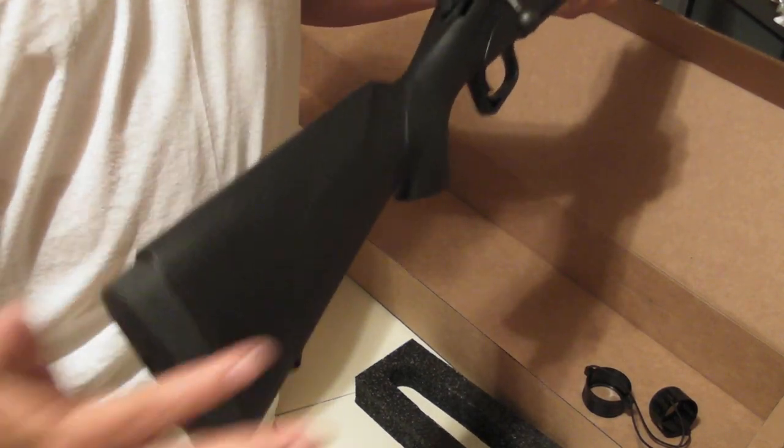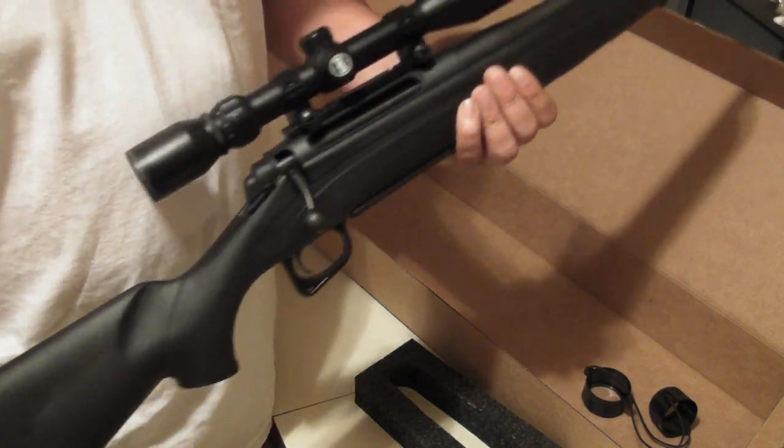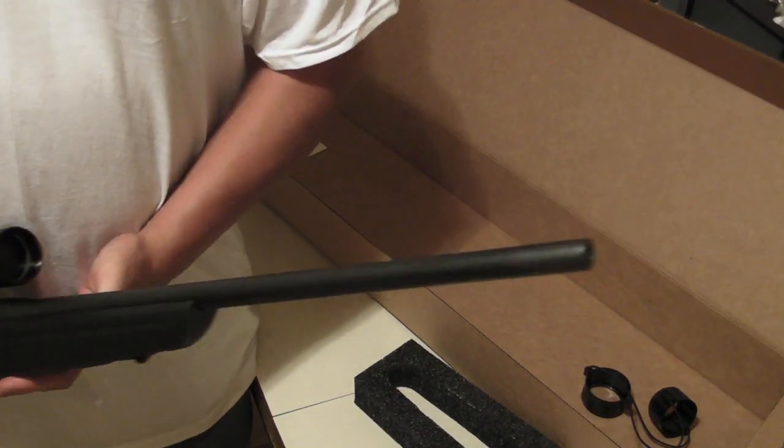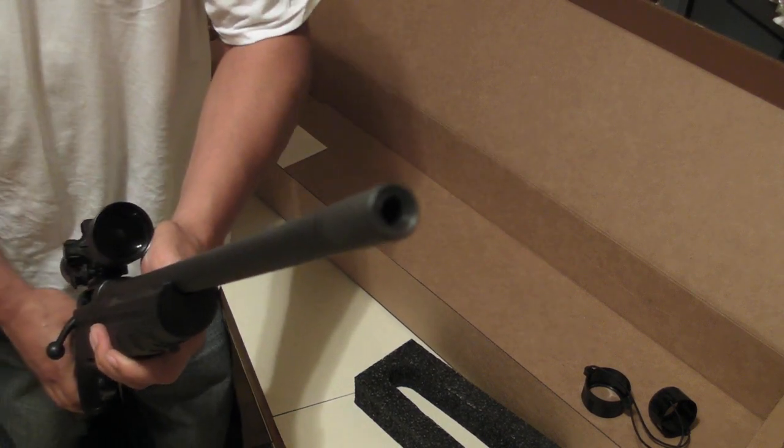The butt stock — wow — feels like a big giant eraser. I like it. And as you know, when that 308 blasts off it's gonna kick. Look at that — when that thing comes out there, it's over.